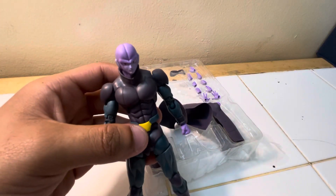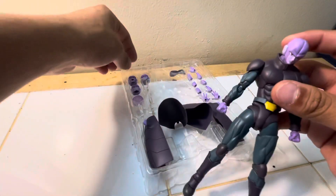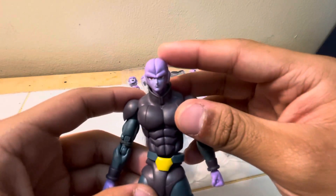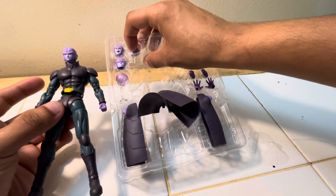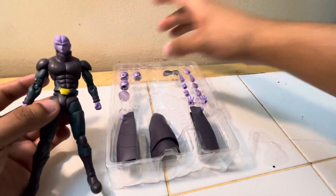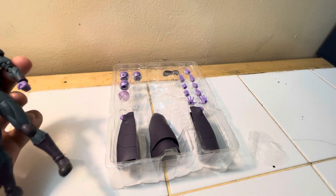Let me look at the other heads. So this is chill face one, and the other one is also chill but he looks upset — kind of mad. Then there's grit teeth and there's scream face.